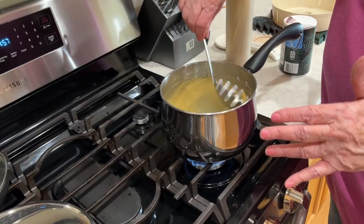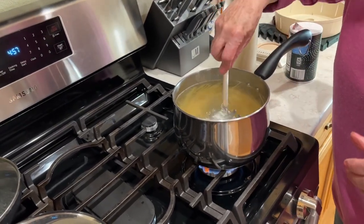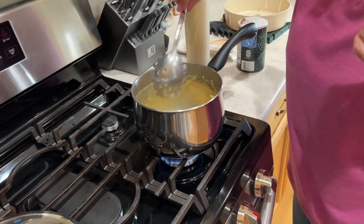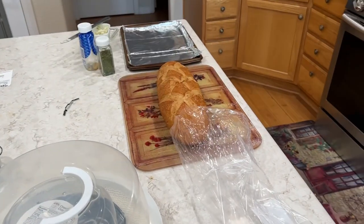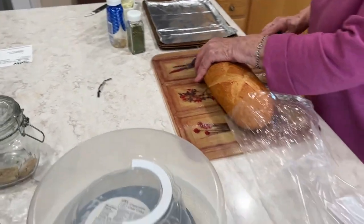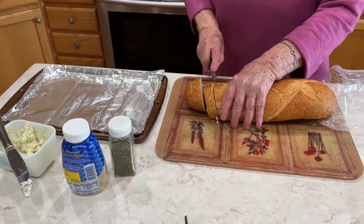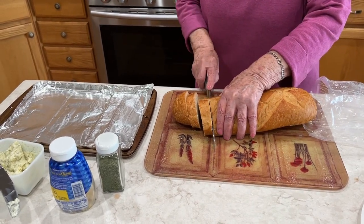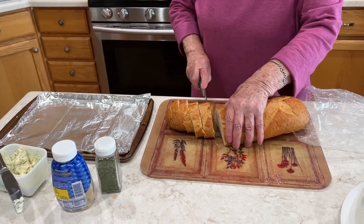How long are you going to cook this for? Until it's done — I taste it. Mushy? No, I taste it when it's done the way I want it, because everybody likes it different. Now we're on to the bread — she usually does two or three slices for each person. Then you're going to put them in the broiler.